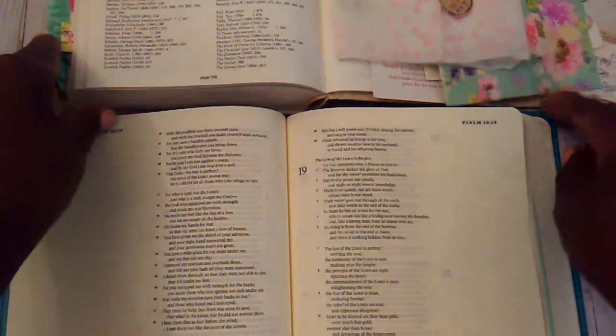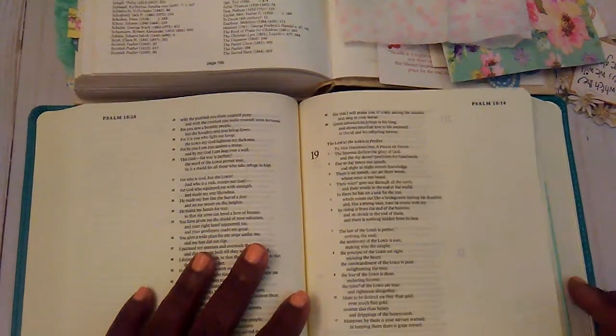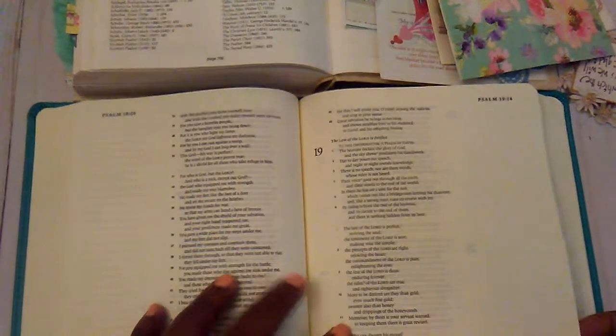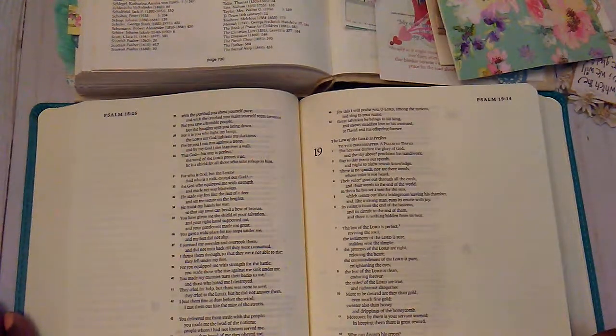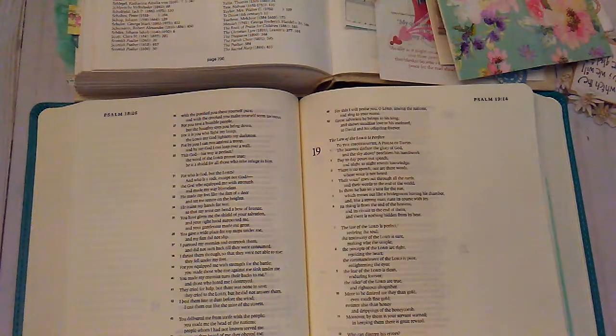Hello everybody, it's Rhonda and I am back with my first little Bible journaling mistake, and I know it will not be my last. I had this pretty little napkin that had 'so sweet' on it, and I wanted to use it for Psalms 19:10, where it says 'more to be desired are they than gold, even much fine gold, sweeter also than honey and drippings of the honeycomb' — it was speaking to me about how God is so sweet.